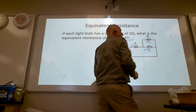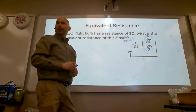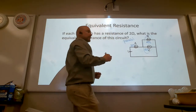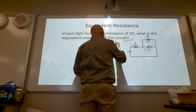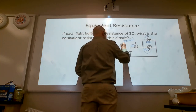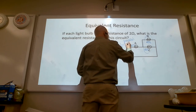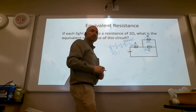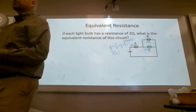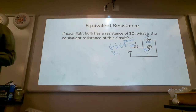B and C are wired in parallel with each other, so we find the total resistance of those two. One over R equals one over two plus one over two, which equals two over two, which equals one over one. Find the reciprocal — that's still one ohm.